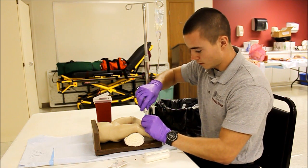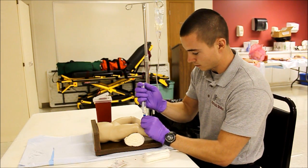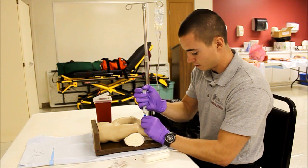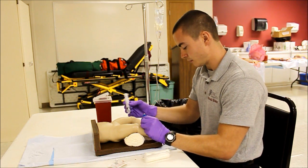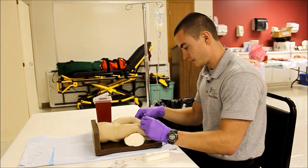I'm going to go ahead and try to aspirate some bone marrow — draw back on the syringe. Once I see that I've aspirated some bone marrow, I'm going to go ahead and flush the site. After I flush it, I'm going to make sure there's no infiltration, as well as no redness or edema.